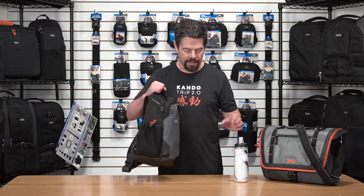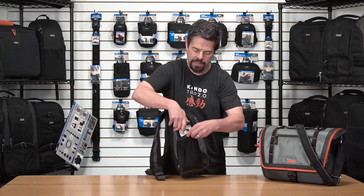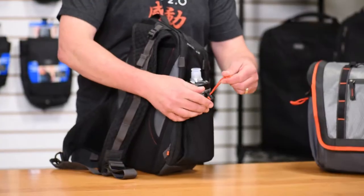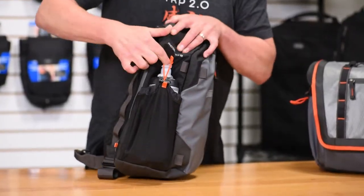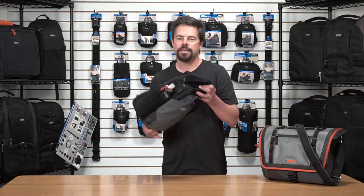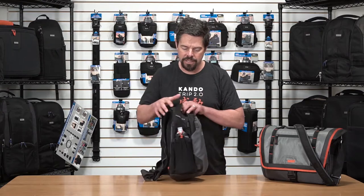One feature on these bags that's not quite so obvious is how to retain this bottle when you're moving around — you're climbing or you're cycling — and eventually you think the water bottle might fall out of these pockets. Well, here on the side we have the drawstring, which is a bungee cord. Just draw that tight and pull the bungee cord over the tip of the water bottle. That way, it's not going to fall out. Nice and secure.